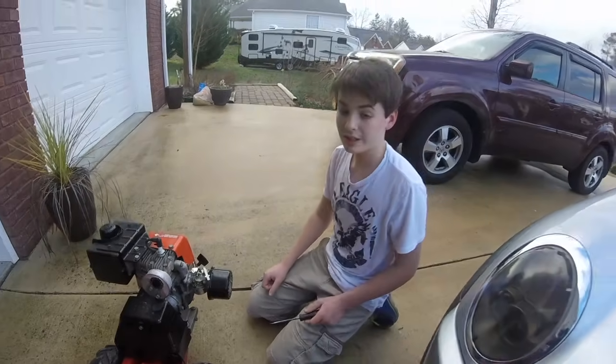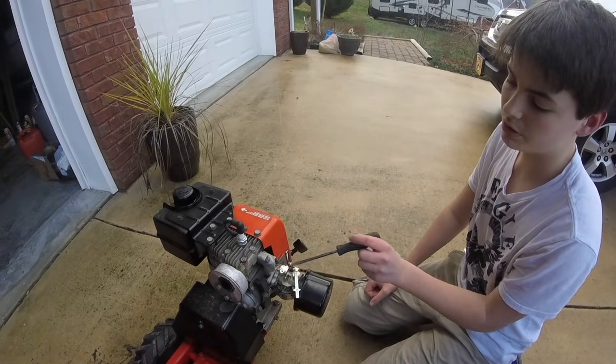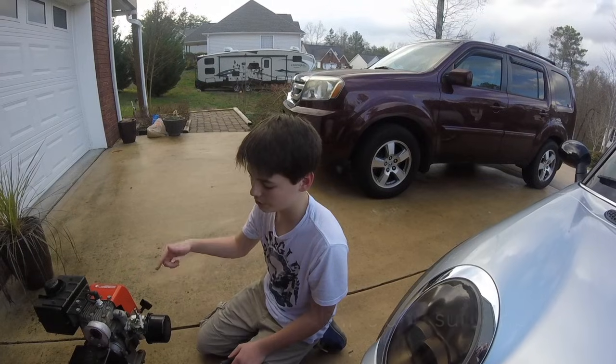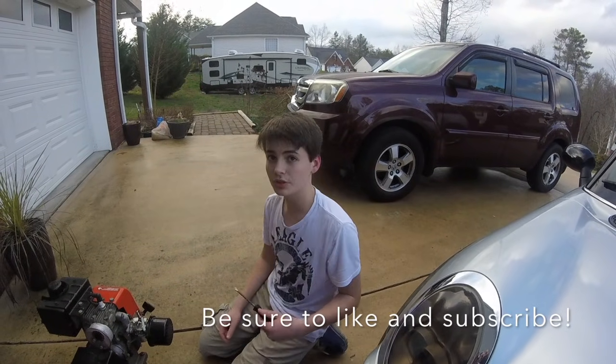That's about it. I did not adjust the idle mixture screw here because it seemed pretty good. Once again, if your idle is a little slow and it would die out occasionally, you'd want to screw it in to make it faster. That's that screw right there. And if you want to make it slower, you just screw it out.